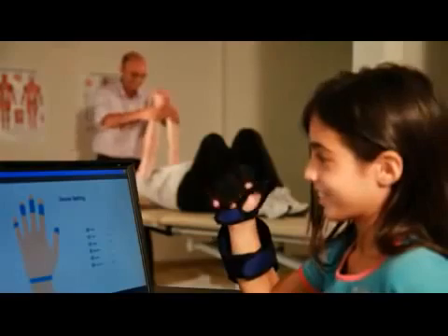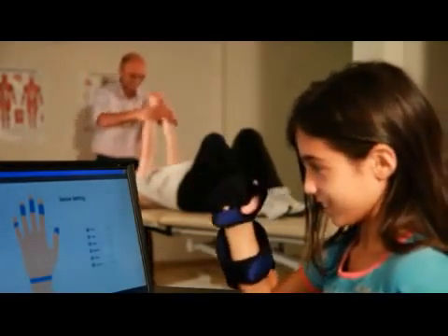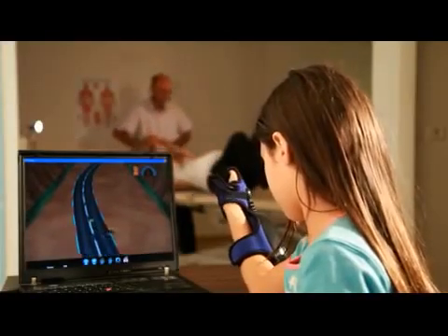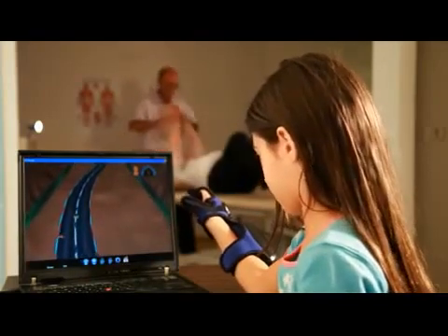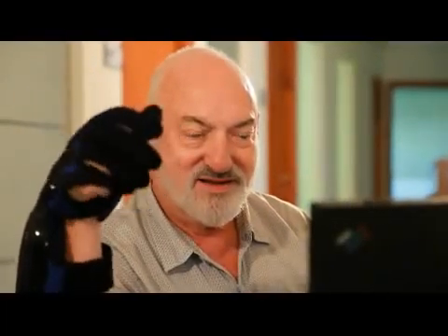The HandTutor system uses dedicated rehabilitation games in the form of challenging and motivating virtual functional tasks. The system provides quantitative documentation on the patient's rehabilitation program. The HandTutor is affordable and reliable, being used worldwide by occupational and physical therapists. It is suitable for acute and chronic treatment of children and adults.